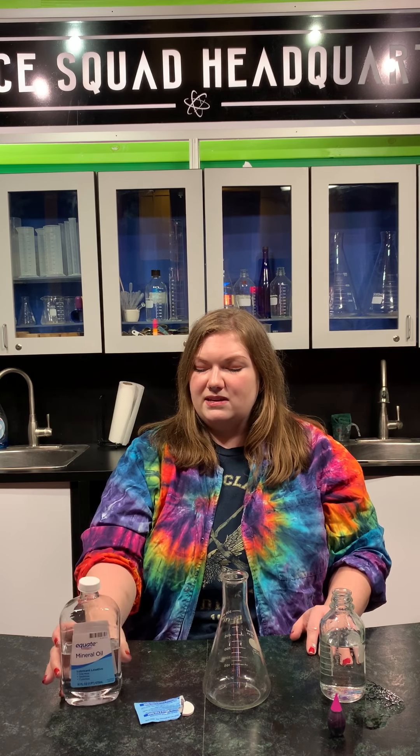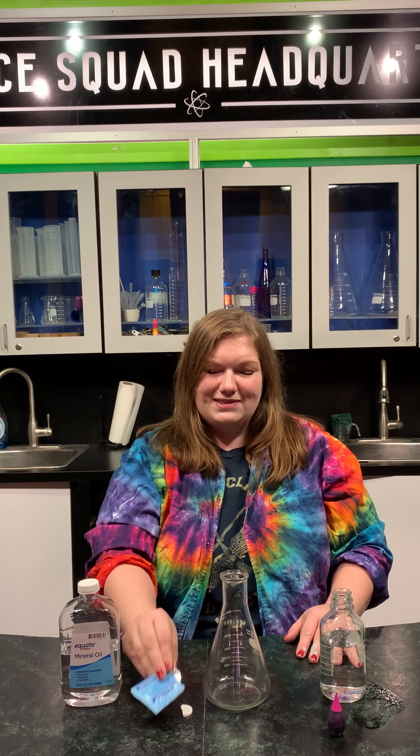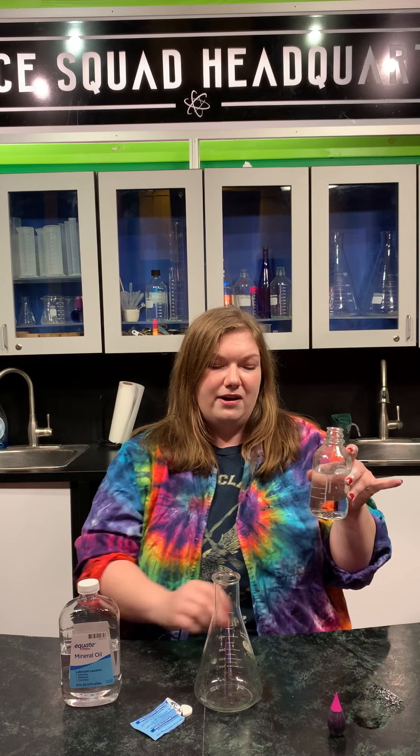Our first material is mineral oil. This is a really cool ingredient because you guys can actually replace it with whatever oil you have at home — vegetable, canola, anything you have on hand will work. We also have Alka-Seltzer tablets, an empty container, water, and a little bit of food coloring. Can you guys guess what it is? Today we are going to be making Alka-Seltzer lava lamps!